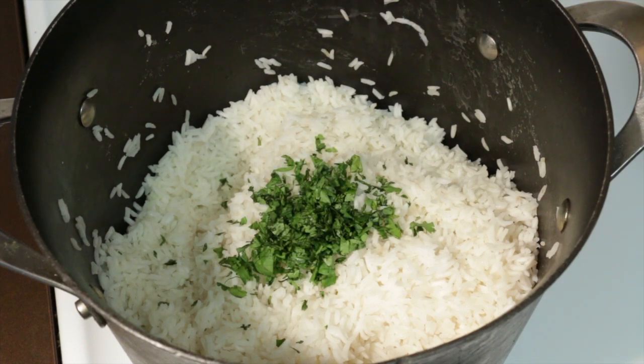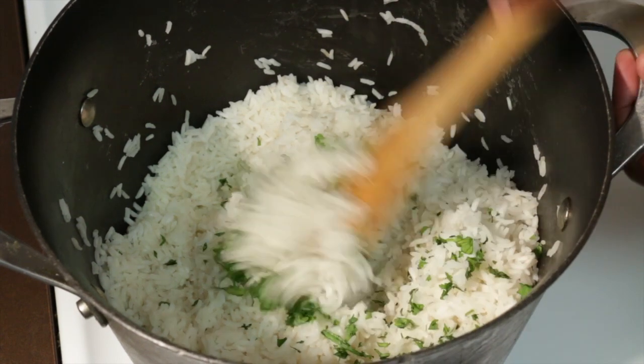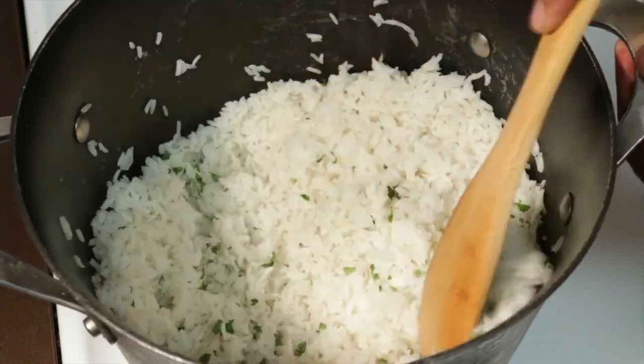After your rice has cooled, add the chopped cilantro and mix it together. Put that to the side and it's going to be ready to go into your meal prep.